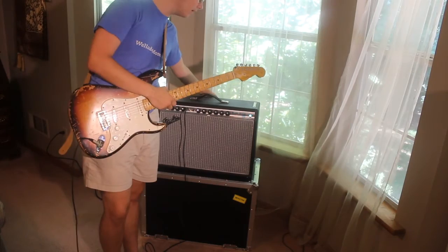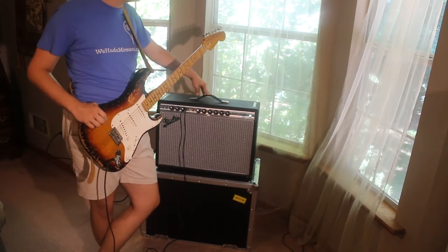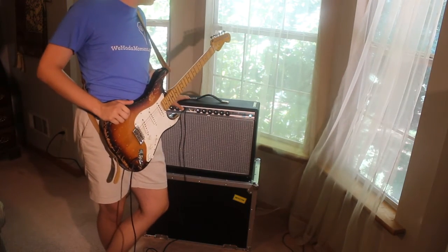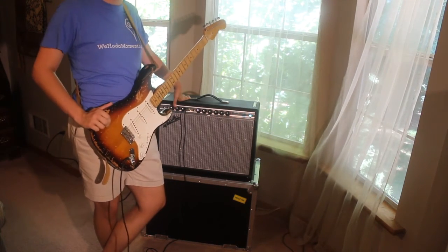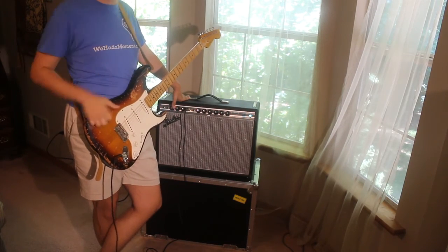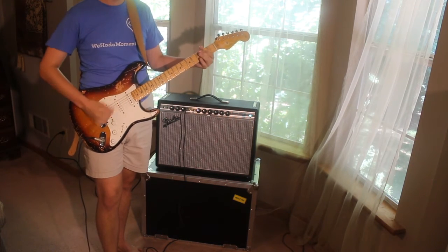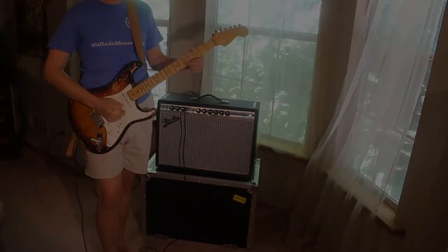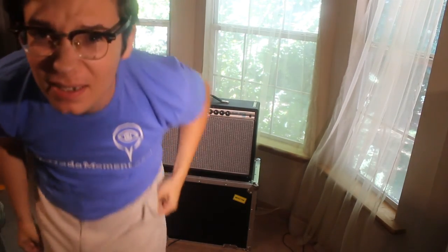Guys, I love this amp. Go check it out, go play a Deluxe Reverb for yourself, and make sure to pick one up. I hope you enjoyed it. Brooks Mason, aka The Lazy Jam, signing out. As always, keep it lazy, guys. Don't forget to subscribe and watch my videos. Thank you so much, have a great day.